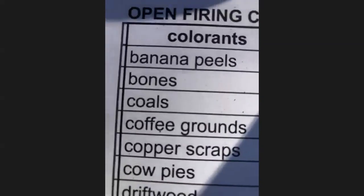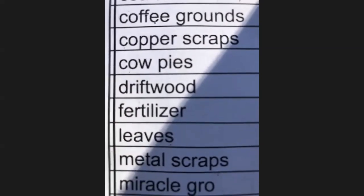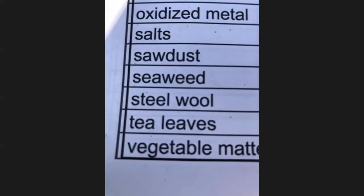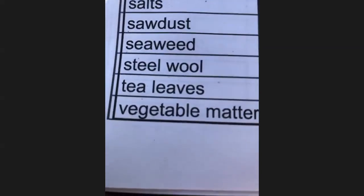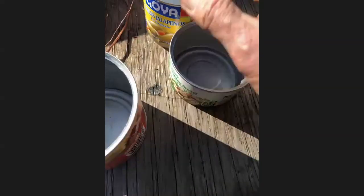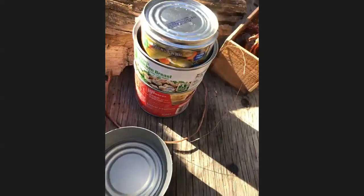Things for color that you guys need to start collecting and drying: banana peels, bones, coals, coffee grounds, copper scraps, cow pies, driftwood, fertilizer, leaves, metal scraps, Miracle-Gro, nails, oxidized metal, salt, sodas, seaweed, steel wool, tea leaves, vegetable matter. I've got my combustibles, paper, Miracle-Gro, charcoal, wood. I'm going to try to smoke feathers — I think it'll be cool. I've got my feathers, all my copper, going to try to do a little saggar. I found these — look at that, they stack up beautifully. Put a piece on the bottom, put a piece on the top, and I've got my steel wool, my aluminum foil for saggers.